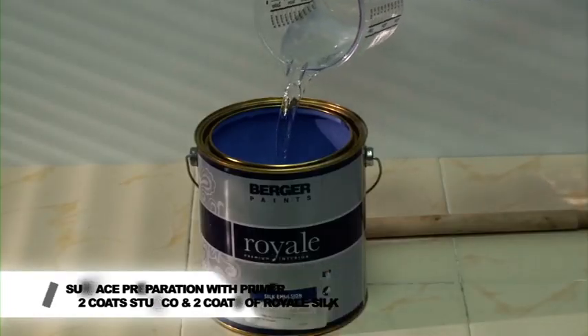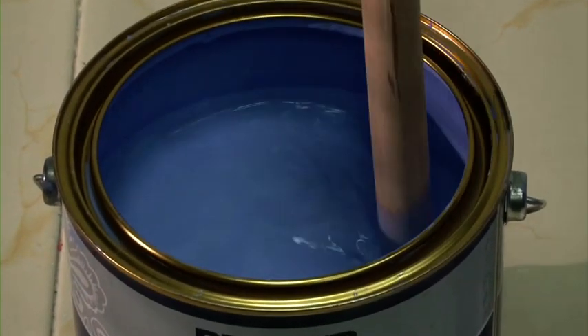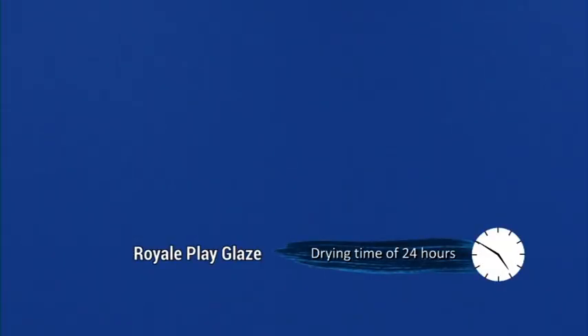Apply two coats of chosen base coat of Royale Silk. Drying time of the base coat: for Royale Play Glaze 24 hours, for Metallic Glaze 12 hours.